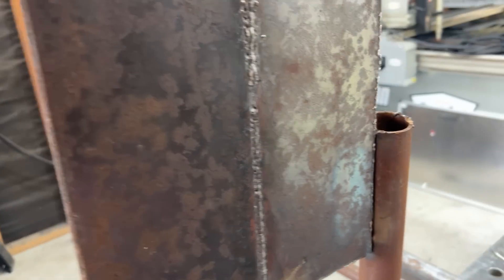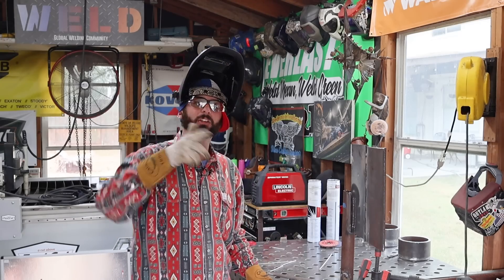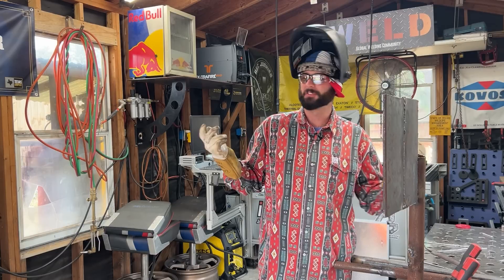When it comes to welding 7018 on the wrong polarity, let us know if you've ever had to weld 7018 on DCEN or AC and for what reasons.